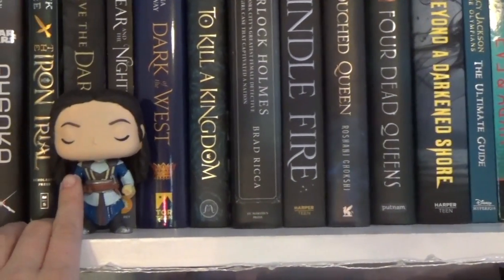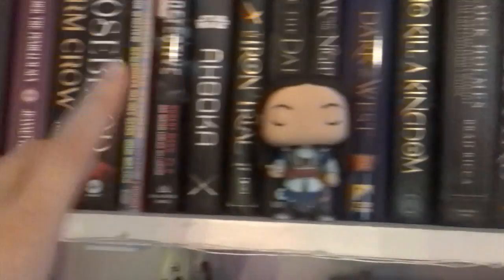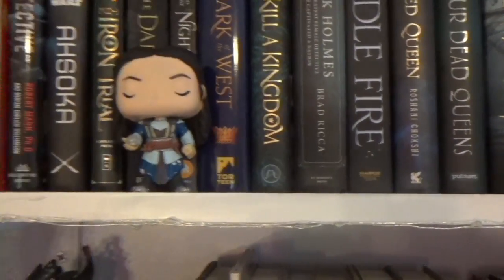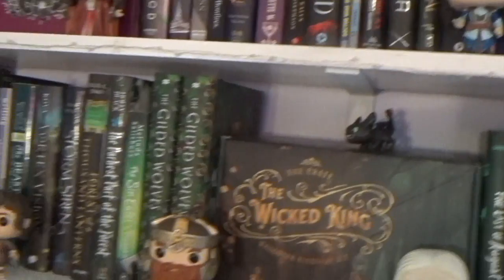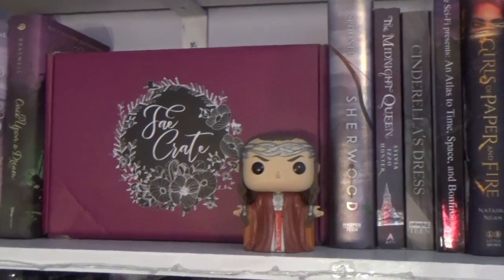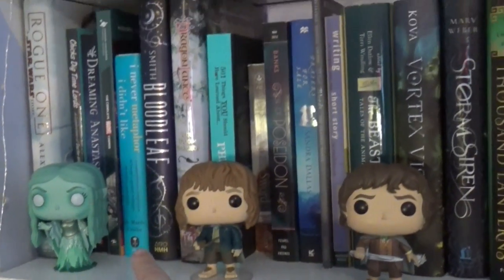I can talk about this guy — this is one of my custom Funko Pops. There is a video on him and I will link it down below. This is Maglor Fëanorian from the Silmarillion. All the Funko Pops that you see are all Lord of the Rings, except Toothless. Beside Maglor we have just a regular Fae Crate box, and then we have the Hot Topic exclusive Elrond. Moving down — Barnes & Noble Galadriel.